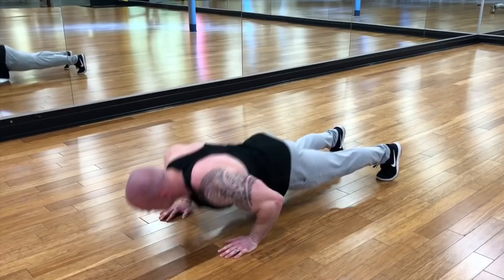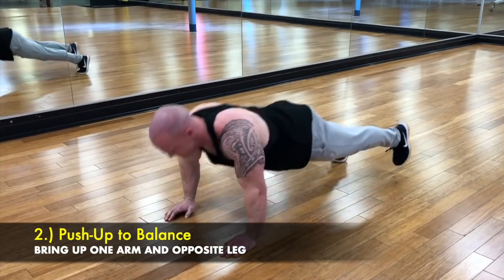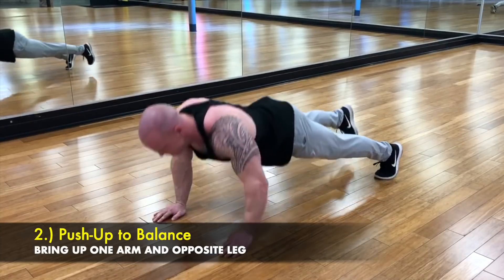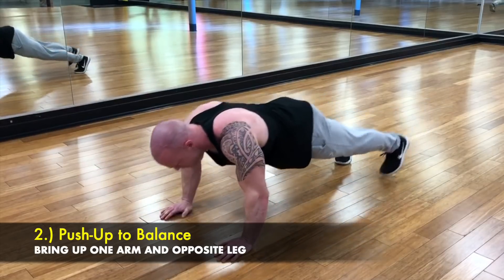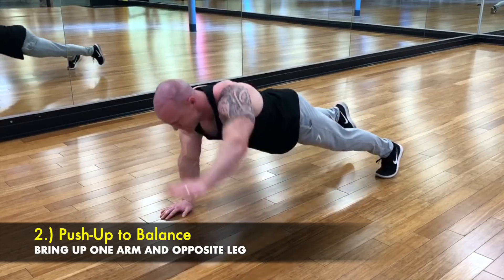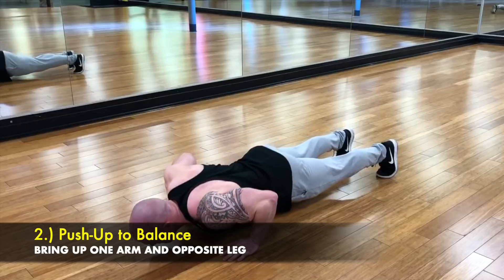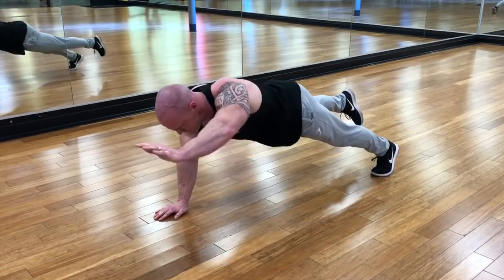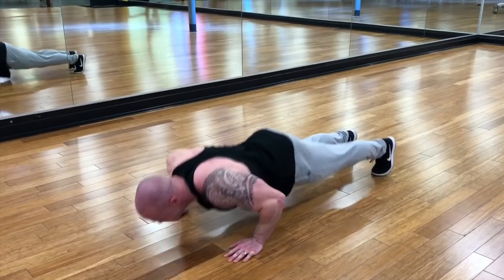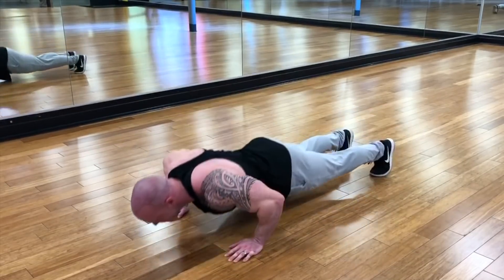The second one is a push-up balance. What I'm doing here is lifting one arm out in front of my head and the opposite leg — but not too high, because if the leg goes too high you'll lose your balance and shift over too much. You want to keep your body as still as possible and really engage the core doing the reps.